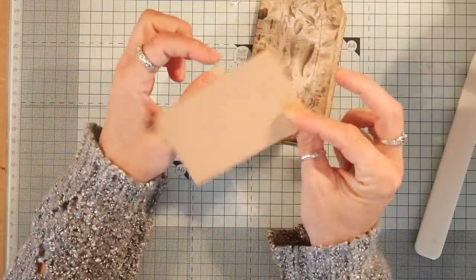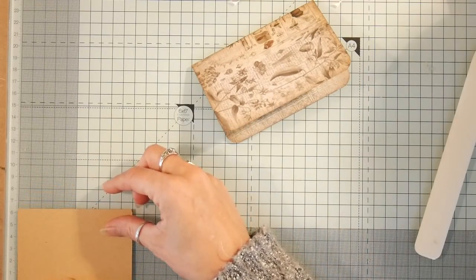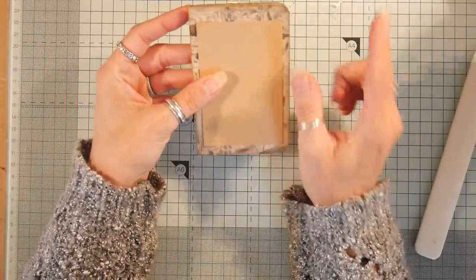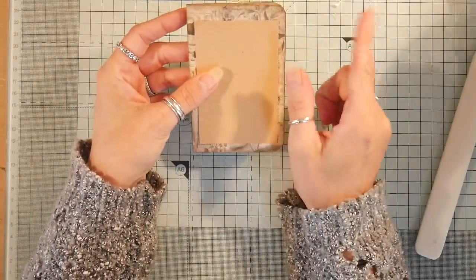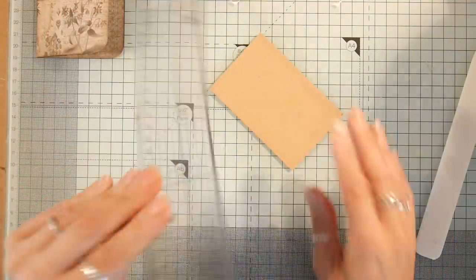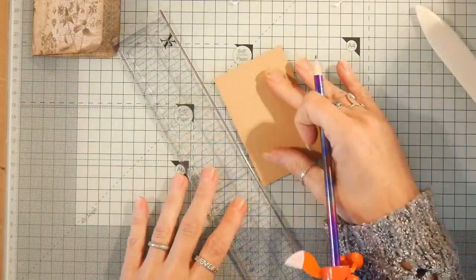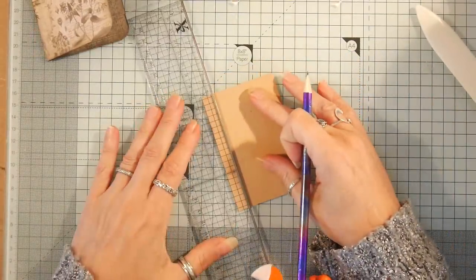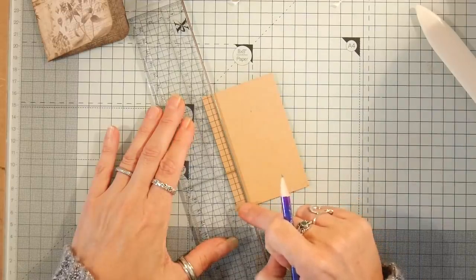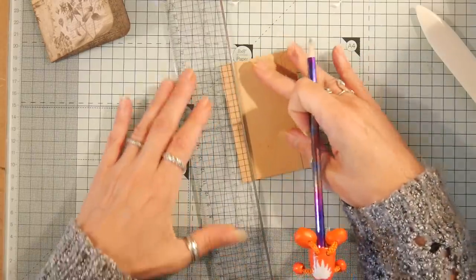I have cut a piece of craft card — it's 10 centimeters by 6.5 centimeters to go inside here. I need my little ruler and a little fox pencil. What I'm going to do is use this ruler with two squares as a guide.